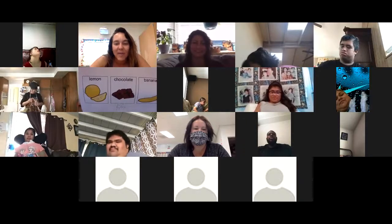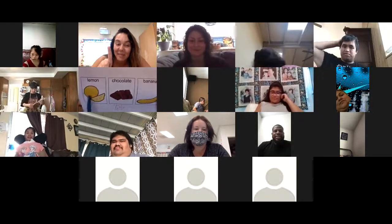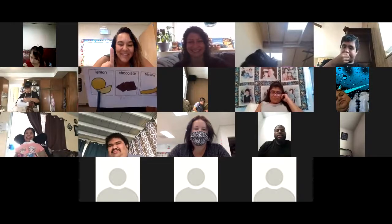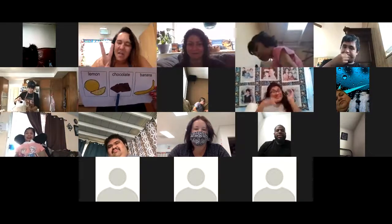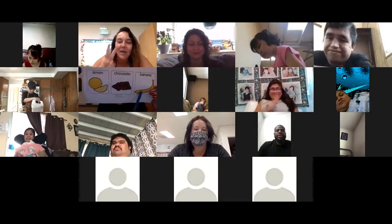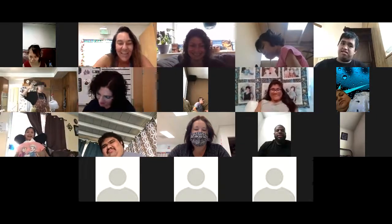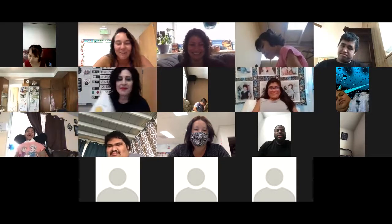We're going with number two chocolate. Kevin, are you ready? Oh, Kevin's taking a short nap, we'll get back to him. Miss Andrea, you ready? Number one is lemon, number two is chocolate, number three is banana. I'm thinking number three — banana? Yeah, I saw you lift your arms up! All right, banana for Andrea.